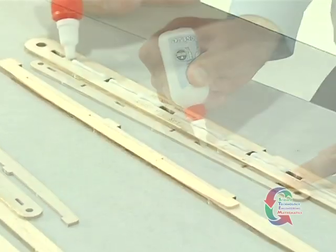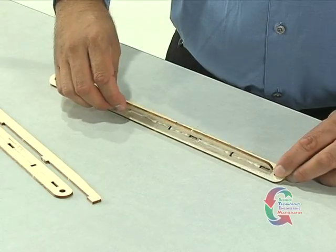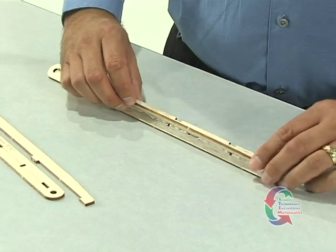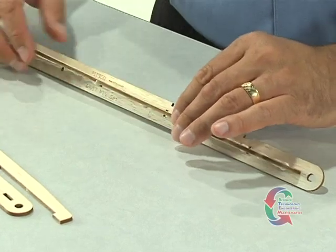Apply a bead of glue along the line on part 1, and then push part 2 into the slots. Repeat this process to assemble the second side rail using the other two part 1 and part 2 pieces.